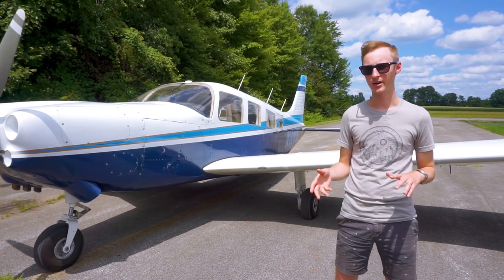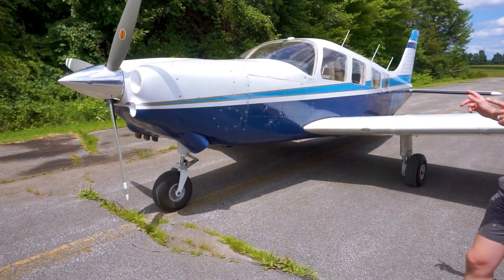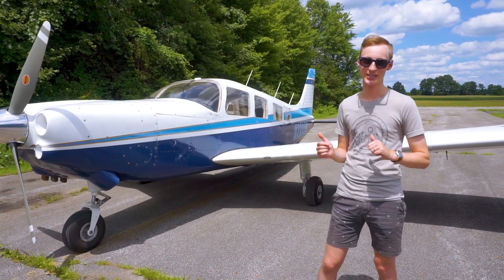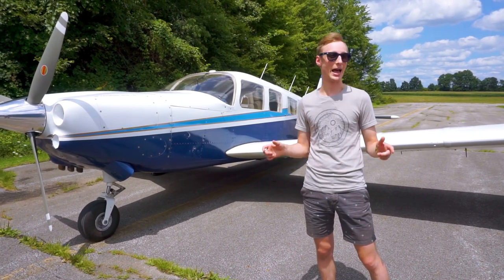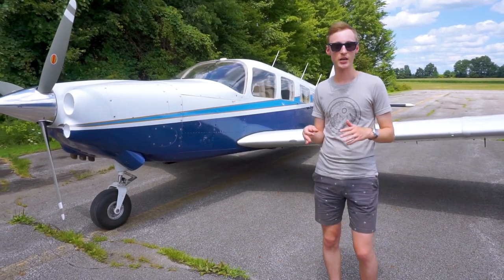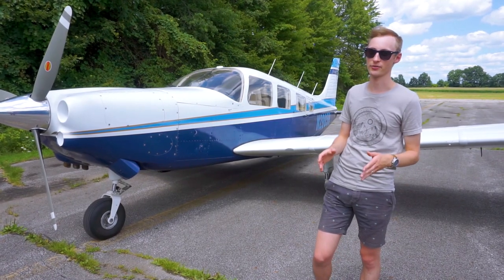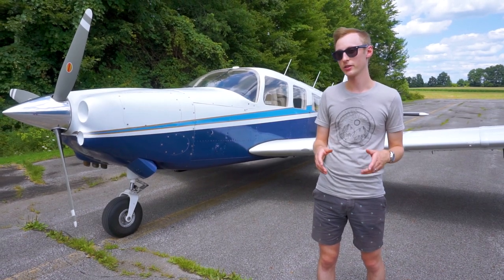The very last speed mod we're going to talk about is actually not on the plane right now — and that would be the wheel pants. They're off because Josh just started training for his private pilot's license in the Cherokee 6. People were asking if you can train in a Cherokee 6 for your private, and the answer is absolutely yes. This plane will teach you super great piloting skills — something a Cessna 150 definitely can't in the same way. It's just a lot more plane. When you can fly this, you can fly a whole lot of different stuff. Josh has a few lessons under his belt and is doing super well.